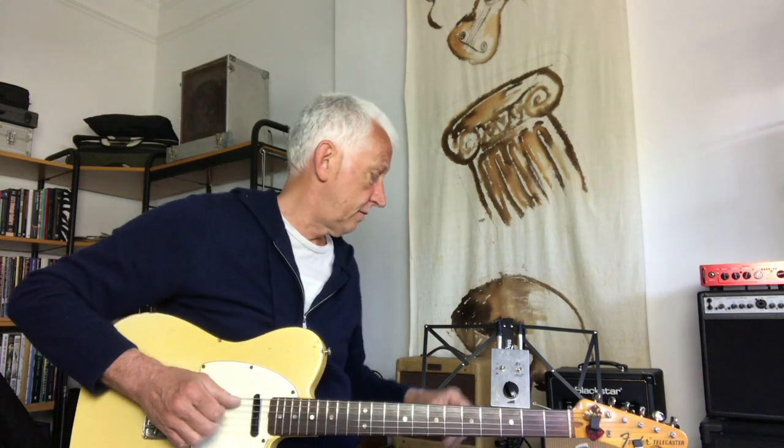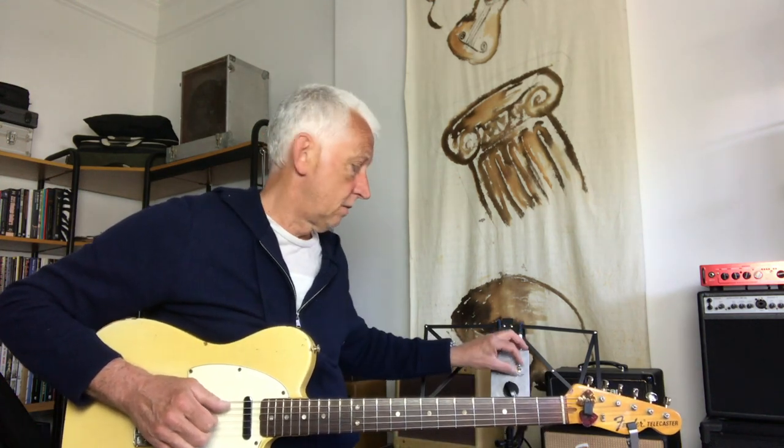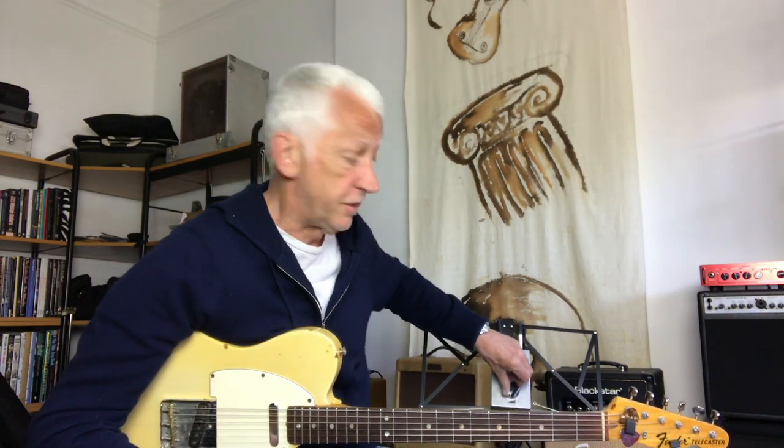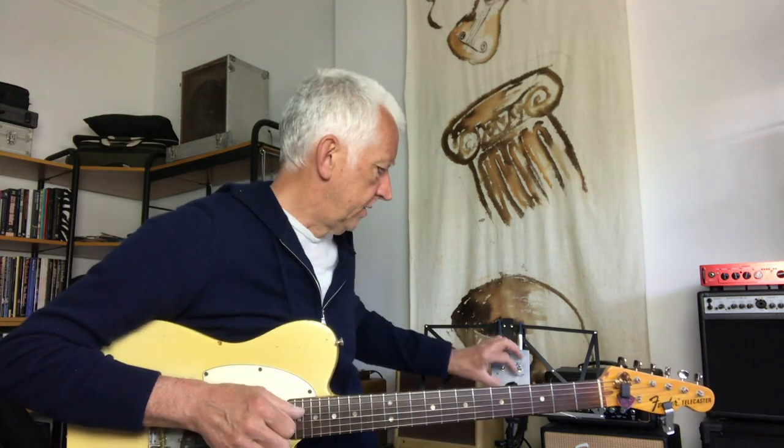If I switch the attenuator in, the first thing to test is with it on maximum — does it make any difference? It shouldn't. [plays guitar] Absolutely no difference at all, which is a good sign. Now let's see if it attenuates. I'm going to turn it all the way down to zero — this is now on minimum. [plays guitar] That's minimum. It's really quiet. This is nighttime bedroom volume. It's very, very quiet.